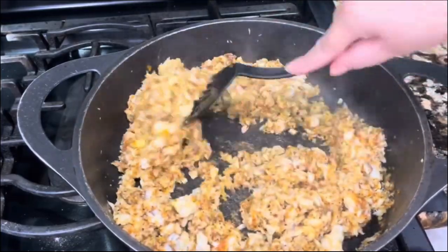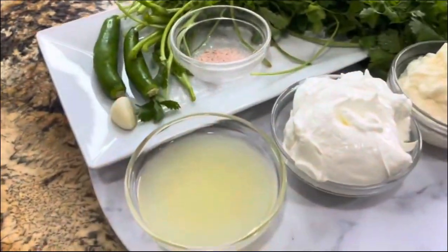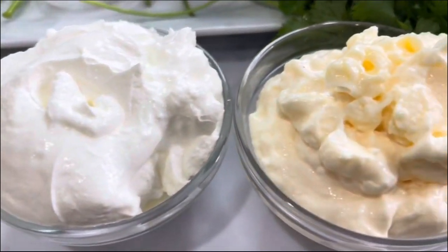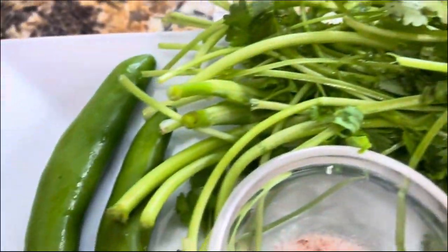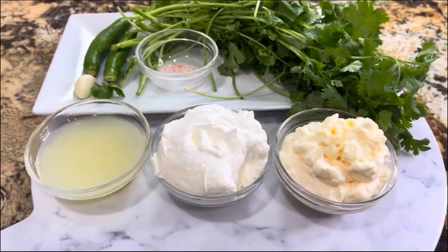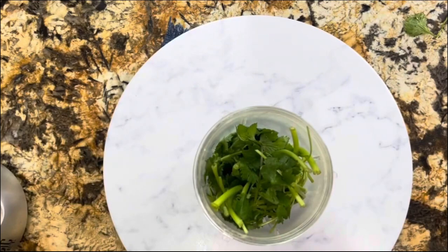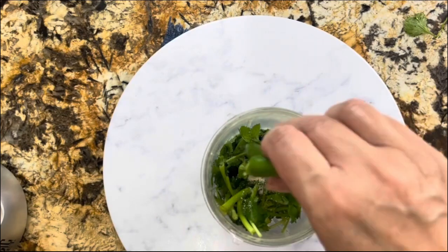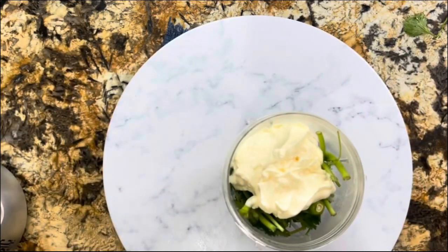I am going to turn off my stove and let it sit until it comes to room temperature. Now I am ready to make this delicious cilantro sauce. I have one cup of sour cream, one cup of mayonnaise, three tablespoons of lemon juice, a bunch of cilantro, two chiles serranos, a pinch of salt to taste, and one garlic clove.